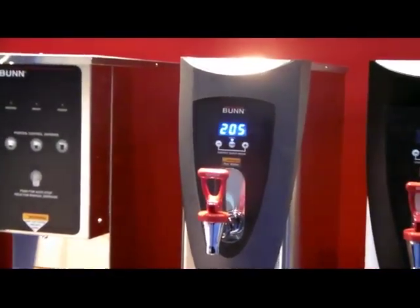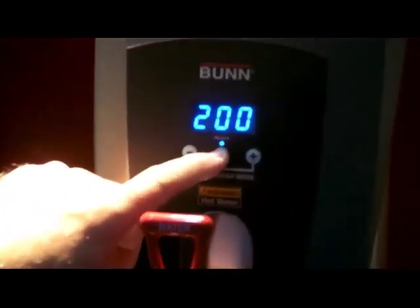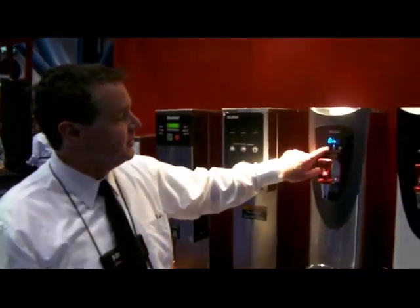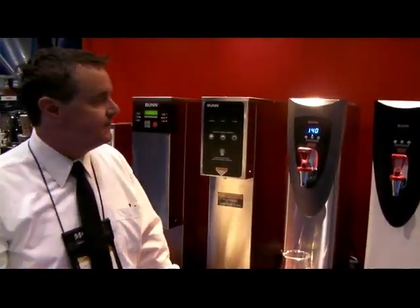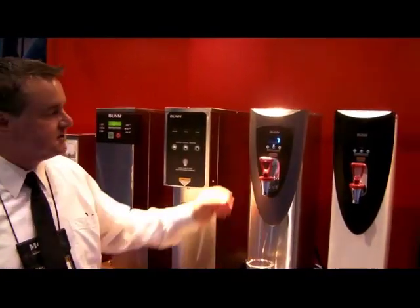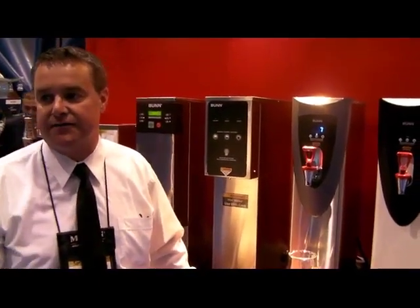Pressing it again takes us to the next level, which is our temperature setting. We can do that from the front and also in here, and we can set a ready temperature. So if it has been above 200 degrees, it will display ready with that ready light. The next level takes us to the automatic energy saver mode. Then we have the ability to set a preset time — the machine will go to 140 degrees, and with the final setting, in seven hours if no one dispenses from the unit and it doesn't refill, it will automatically go into energy saver mode, so they don't have to remember to turn it off at night.